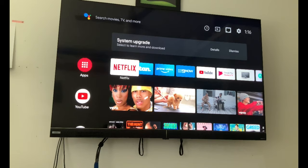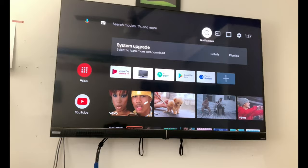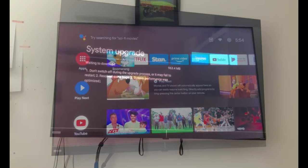As you can see, we've got preloaded apps here — it looks like we've got Netflix, Stan, Amazon Prime, Nine Now, all these great apps right here. We've also got the Play Store, which we're going to take a look at. Now let's have a look at the full Android experience and check how it all works. There's an update available, so we'll get that done and come back to show you everything.